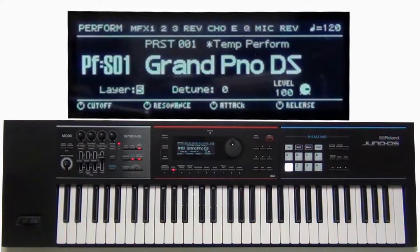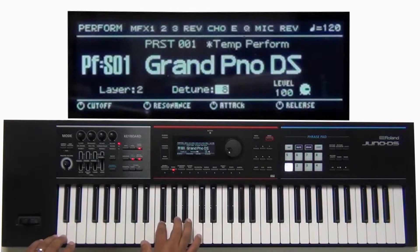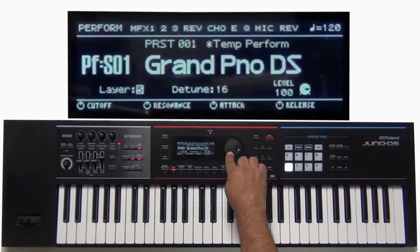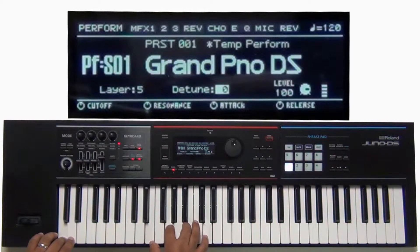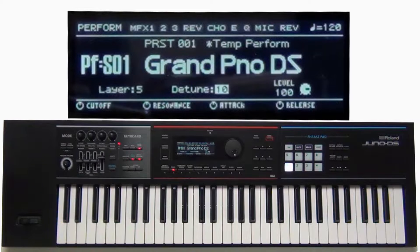Now let's go back to two layers and start adjusting the detuning. Cursor over to detune and let's adjust the detuning some — a little bit more. As you can hear, the super layer dramatically changes your tone into something completely different.